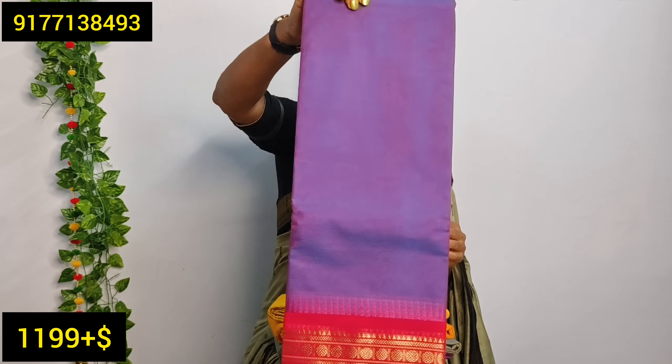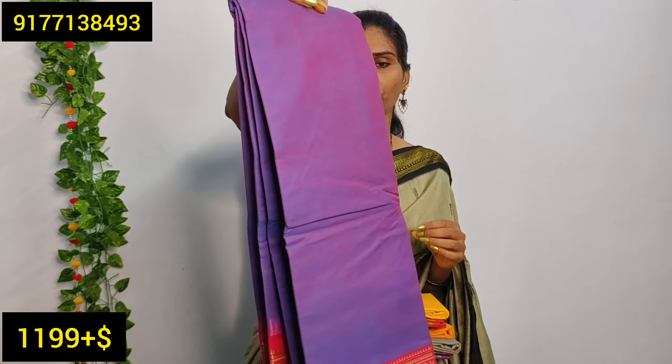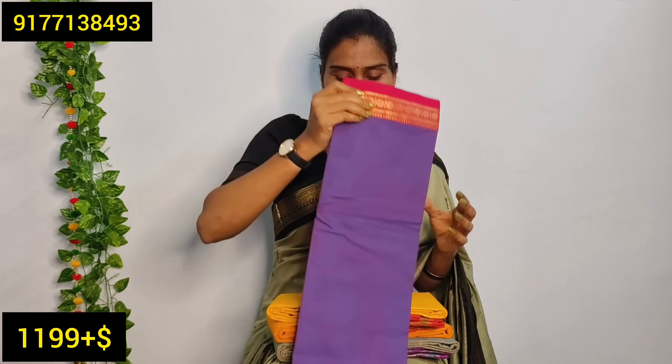This is also a non-transparent zeri. In the same pattern, the next color has a dual tone — two colors combined — with a pink color. The body is all over with dual tone. In the border area, it has a bright pink shade with both a big size border and a small size border.